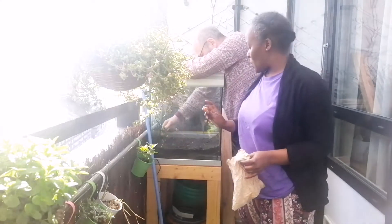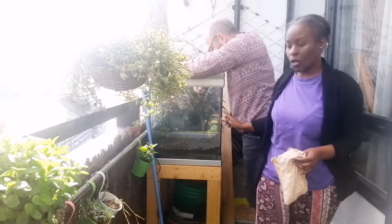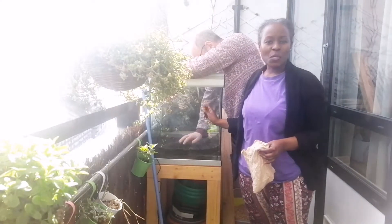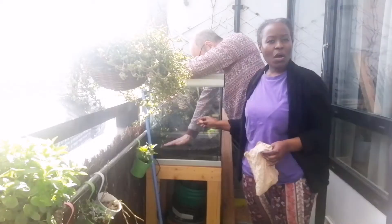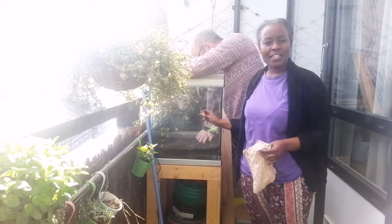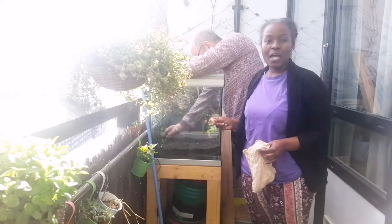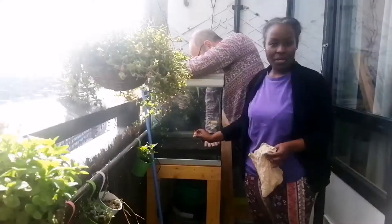We would like to use the old aquarium, because we got rid of the fish — we do not have any space to store it. So it's here on our balcony and we thought it was a good idea to use it as a greenhouse, considering it's a bit chilly at the moment. So we are going to plant these onions inside this aquarium.